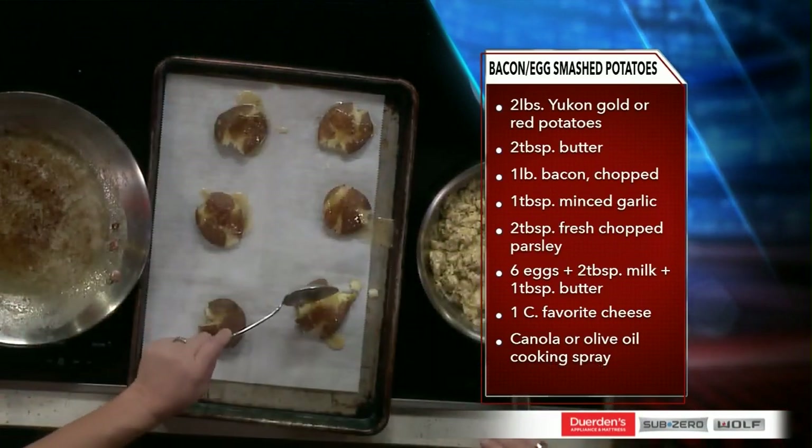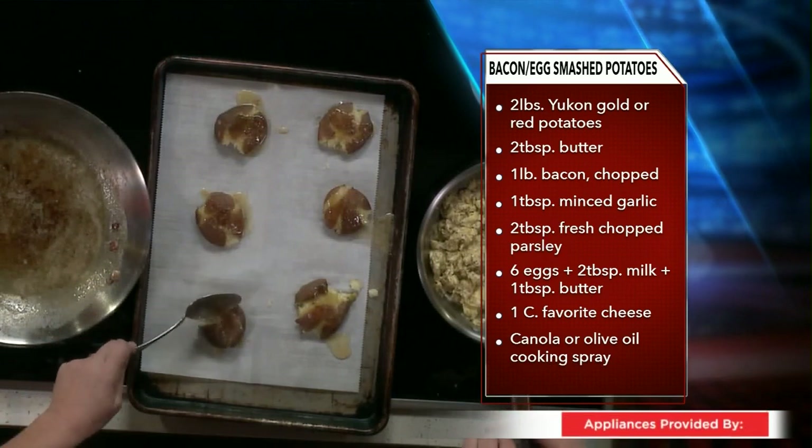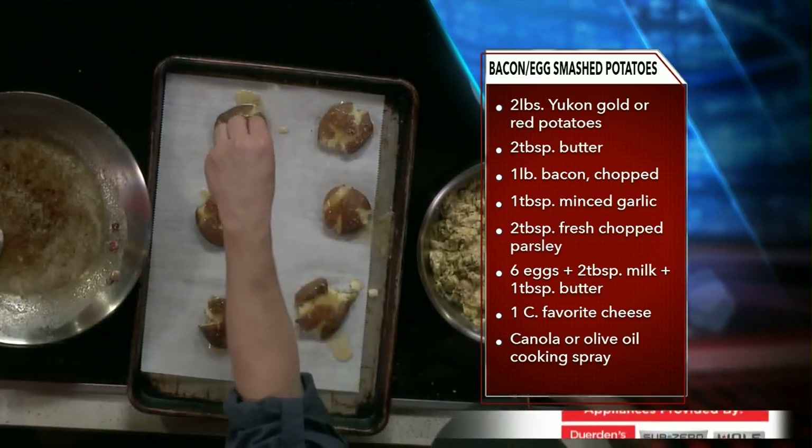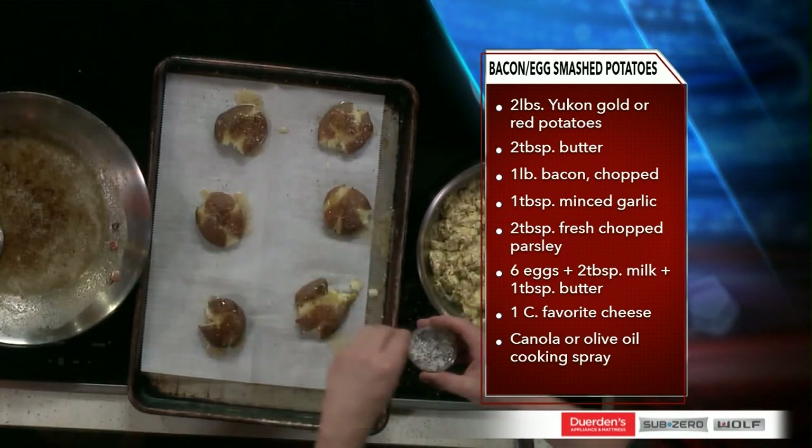So this is already boiled or done in the Instant Pot. I love this recipe because they get crispy on the outside and the insides are still mushy and mashed potato-y. Just a little salt and pepper — don't forget the salt and pepper. And then we're baking them, so it's almost like a twice-bake.